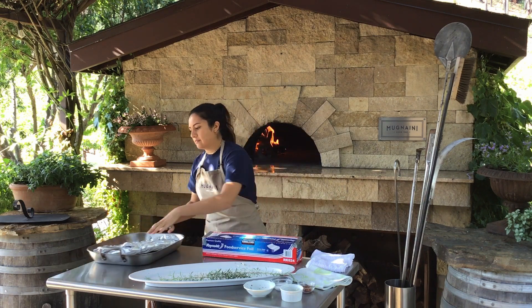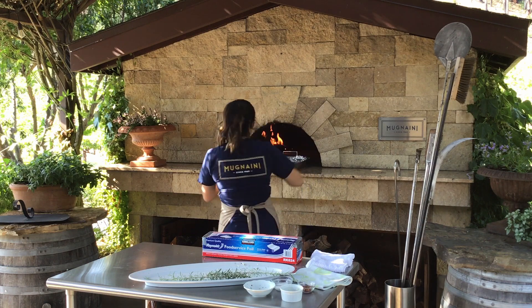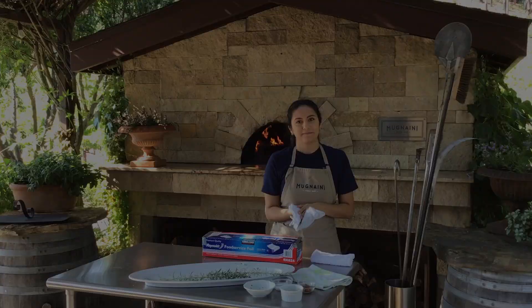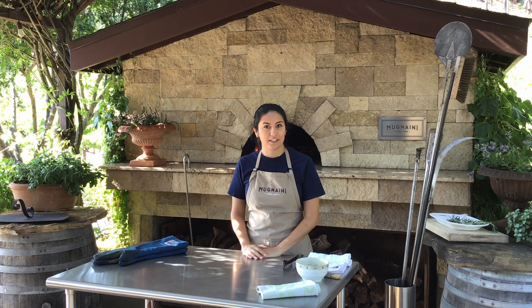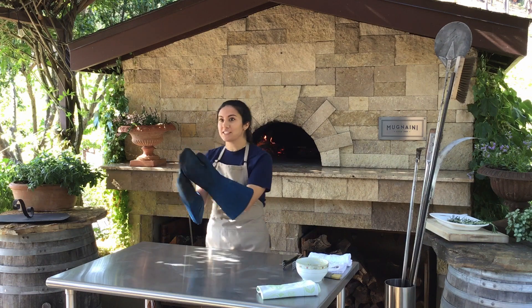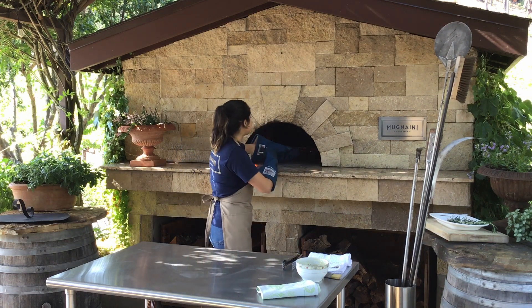Otherwise it's pretty hands off. Once you have it prepped, you're ready to get it into the oven. We'll check back in just a bit. It's been about an hour and a half and it looks like our ribs are ready to go. I'm going to pull them out and we'll move to the next step — the yard smells really good at this point. We're going to take it a step further by glazing them.